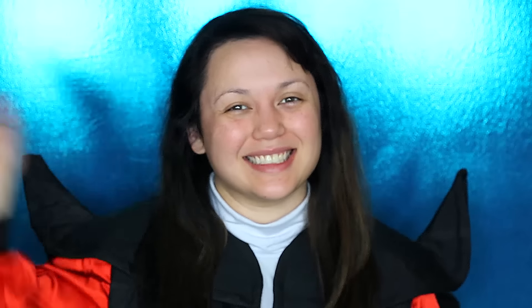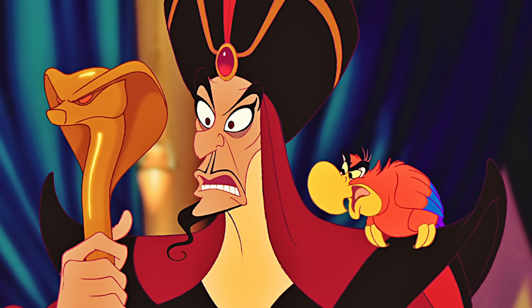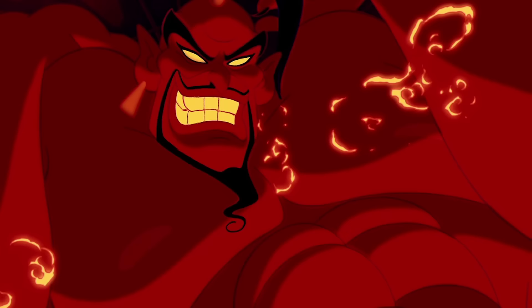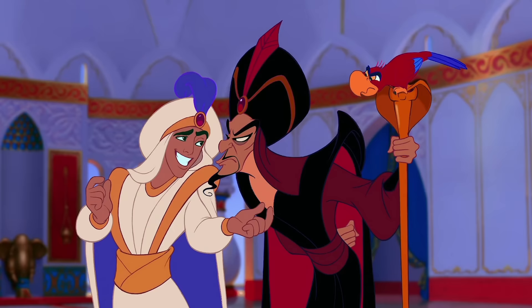Hey guys, it's Kat and welcome to a brand new makeup transformation. Today's makeup is of one of the most evil Disney villains — Jafar from the Disney movie Aladdin — continuing on with my Disney villain makeup series. Today's gonna be a two-parter: a straight-up Jafar makeup with a prosthetic nose, and then a little twist of him slightly turning into the evil red genie. Let's see if we can turn into Jafar — let's start the tutorial.